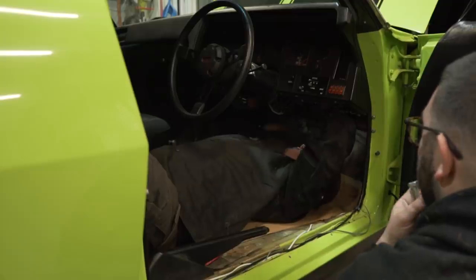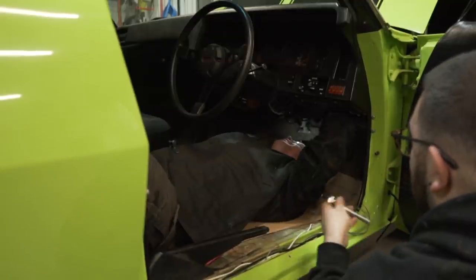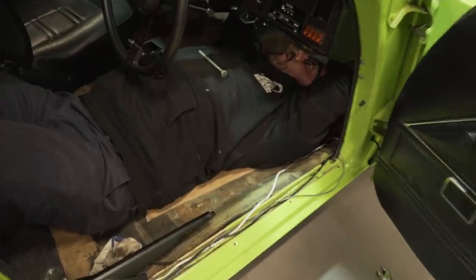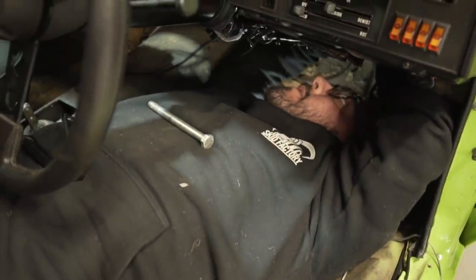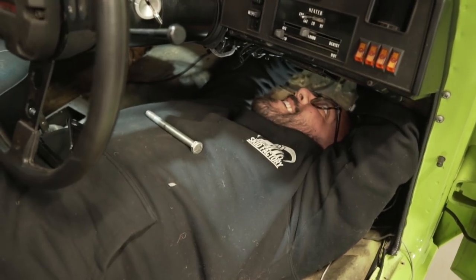That goes in the bottom bolt. You're going to have to hold it there. You're winning, Nathan. This sucks. Could just put a freaking auto in it. Nah.